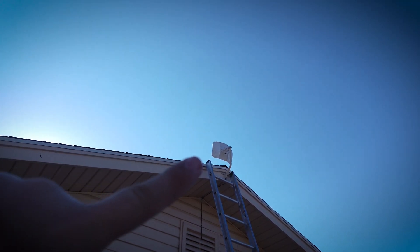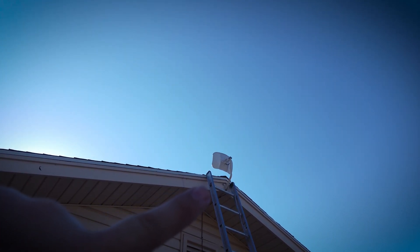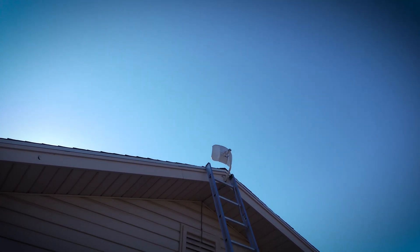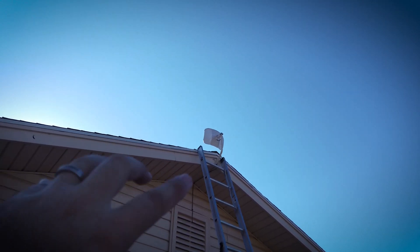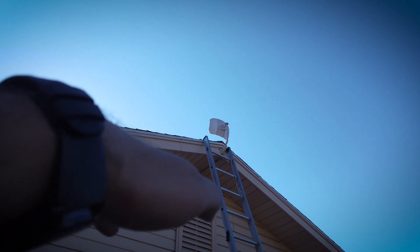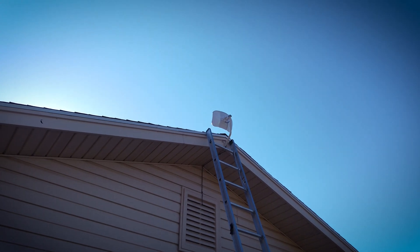Herb actually trimmed the little mounting plate — the thing that's actually on the house — so it fit flush up against the top of the awning. That's just a little bit of custom work; Herb goes the extra mile. One thing he noticed that's different about these over the nano beams is that the nano beam you can adjust for rotation, but this one you can't — it's just straight. So if you don't mount your J-mount straight up and down, your polarization will be off. So if you do end up doing these light beams, make sure whatever you mount it to is straight up and down, or to whatever degree you need, because you can't adjust it on the actual radio itself.